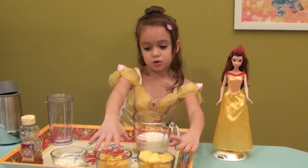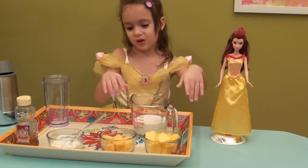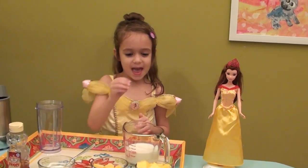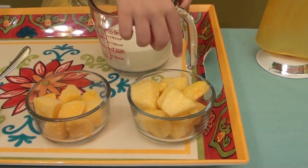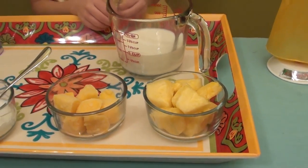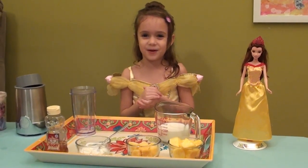These are her two favorite ingredients because she really likes frozen stuff too. She likes mango and she likes pineapple. So we are going to make this kind of smoothie for Belle.